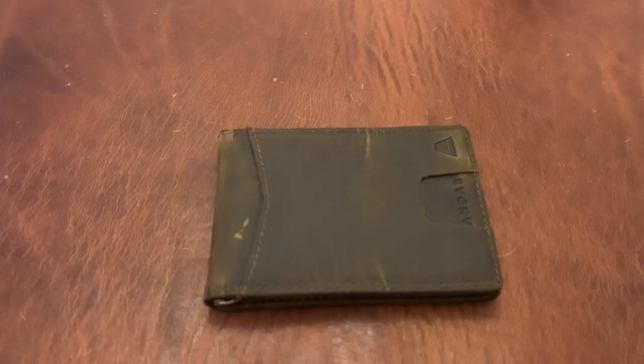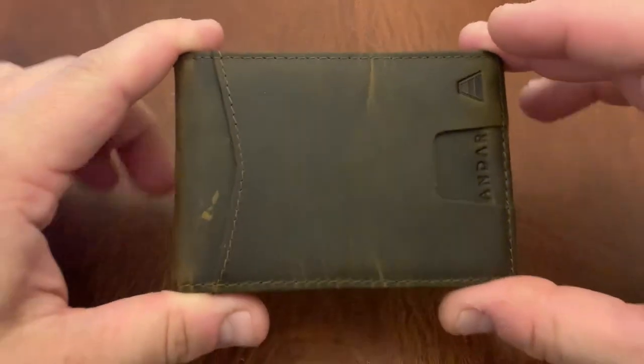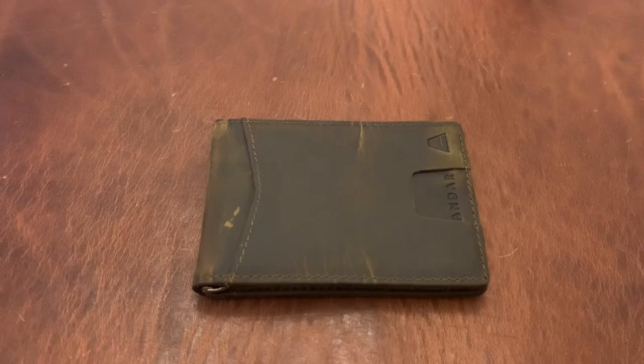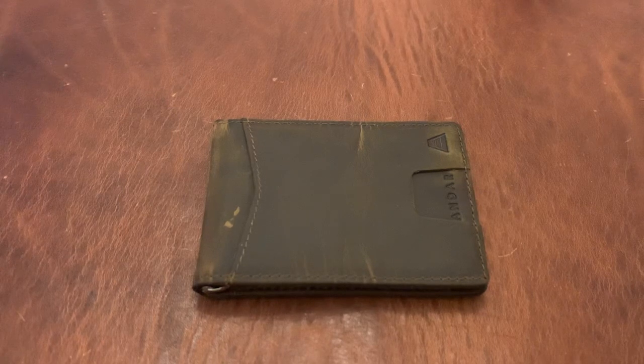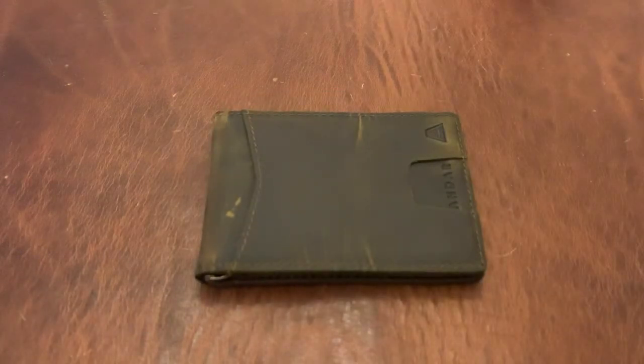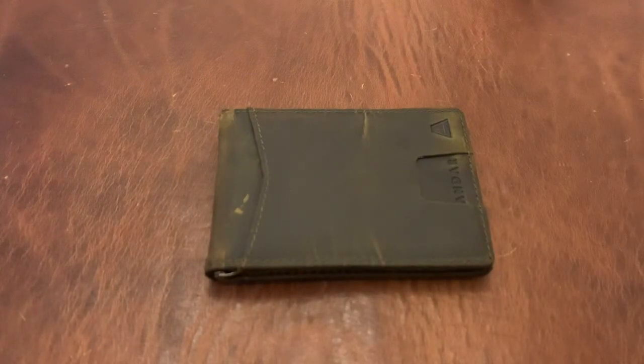EEEEDC back again with another EDC video. This is the Andar Wallets Apollo model. Now this was provided by the manufacturer, which means two things. First, this must be assumed to be the best quality-controlled version of this wallet they had available. Second, I have an affiliate link below, so if you decide to purchase this wallet and found this review helpful, I'd appreciate if you purchased through that link — it helps fund giveaways on this channel. However, I have a pledge that I don't accept products with strings attached, and I let the manufacturer know I'm going to give an honest review. I'll point out the good, I'll point out the bad, and I'll be very frank with my viewers about it. That's my little disclaimer.